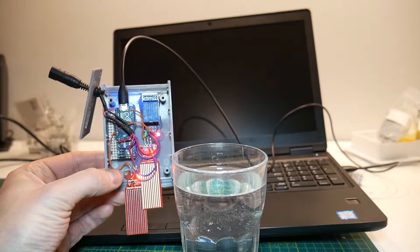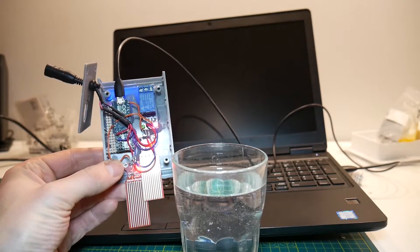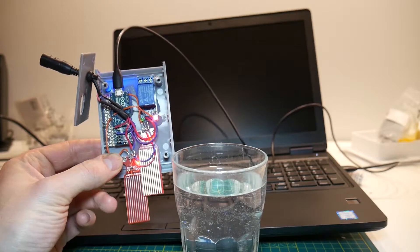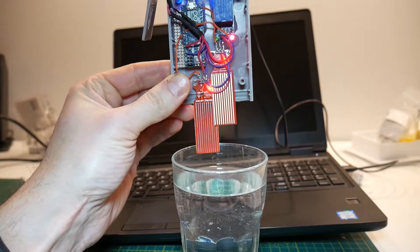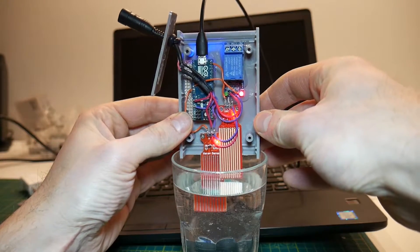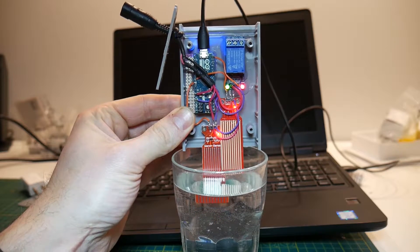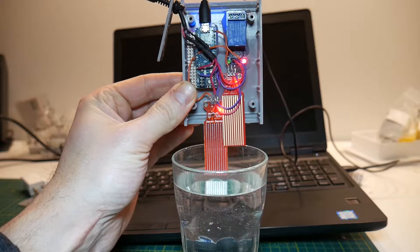After modifying the extension cord, we've also completed the coding for the microcontroller — you can find that Arduino code in the description down below. The controller is testing for the condition where the higher of the two water sensors is tripped, and in that case it should turn the pump on. You should see the green LED on the relay turn on once the higher water sensor is submerged in water. You can see it successfully turned itself on. To simulate the water level dropping, I'll remove it from the water, and as soon as the lower sensor is removed from the water the pump turns itself off.